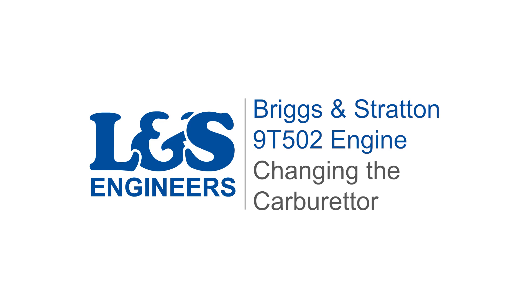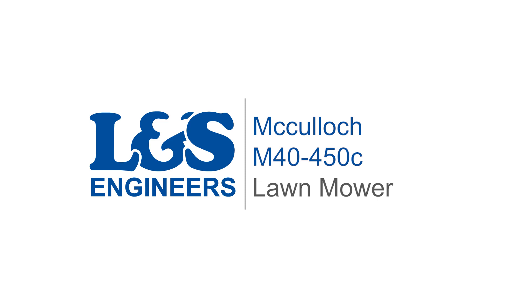Today we're going to change the carburetor on a Briggs & Stratton 9T502 engine for the McCulloch M40 450C lawnmower.